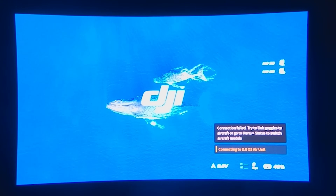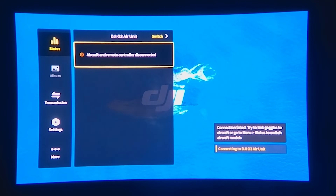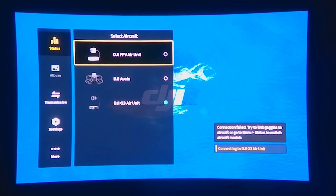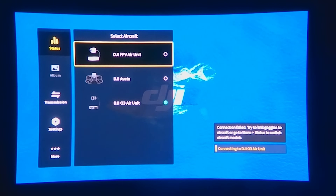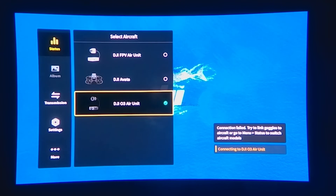Once the Goggles are on the latest firmware, we're going to go into the menu, go to Status, and that is where we can switch between different types of device. We can choose the DJI FPV Air Unit — oh my god, that's the backwards compatibility mode! It's here! Literally the first time I've seen this right now. That would be how you would bind to your old Cadix Vista and V2 Air Units. You could choose the DJI Avada, or you could choose the DJI O3 Air Unit, and that is what we're going to choose to bind here.